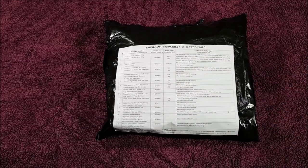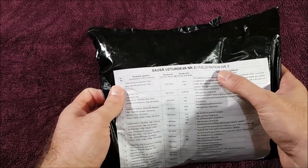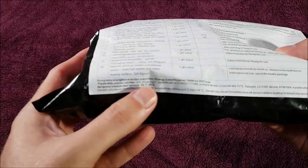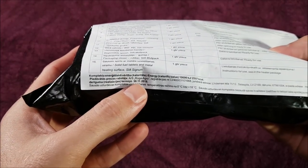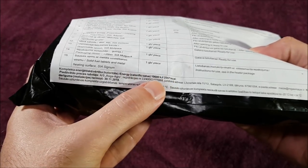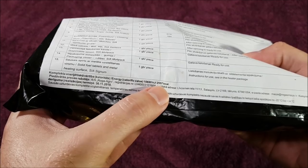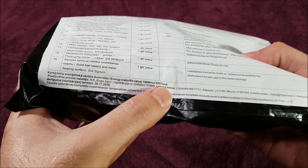I've never had the chance to check out one of these Latvian rations before, so I'm really looking forward to doing it. What we're going to check out today is Menu Number Three, and we also have an expiry date on the bottom here of the 30th of November 2018. This ration contains 10,690 kilojoules or 2,557 kilocalories.